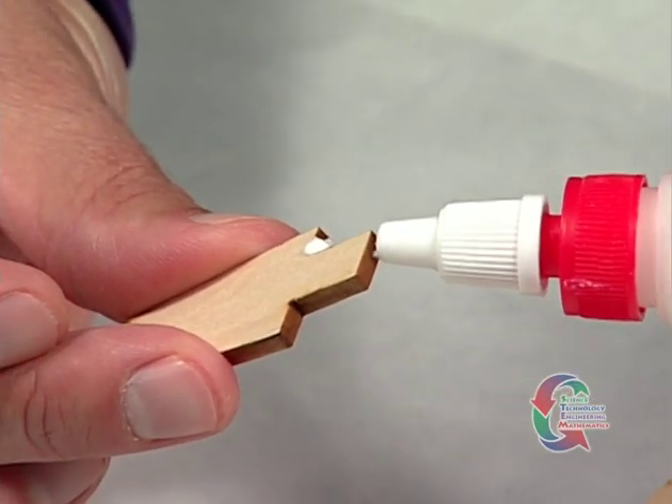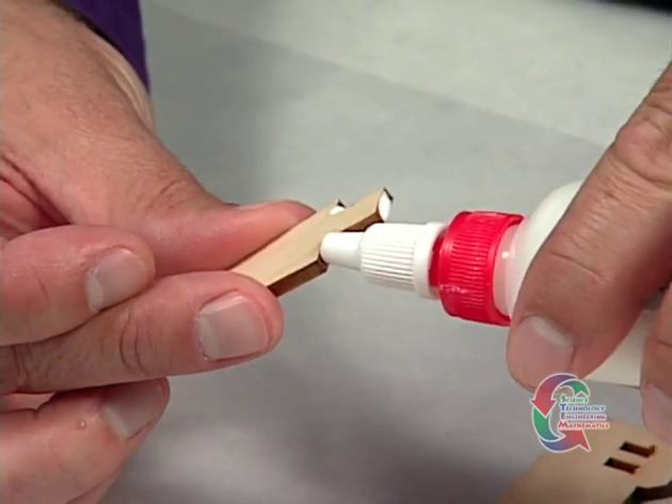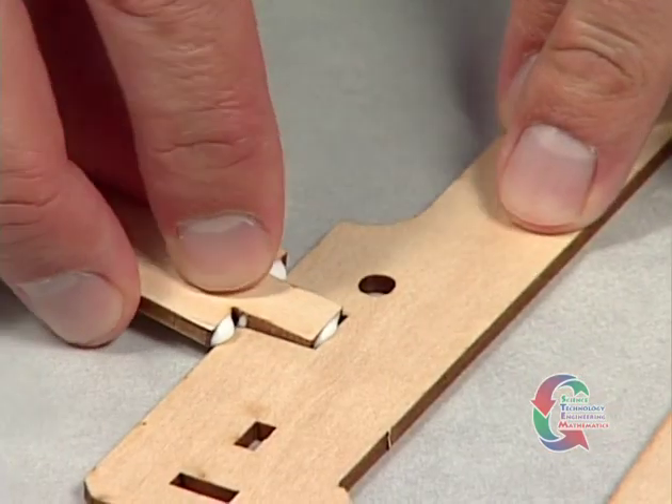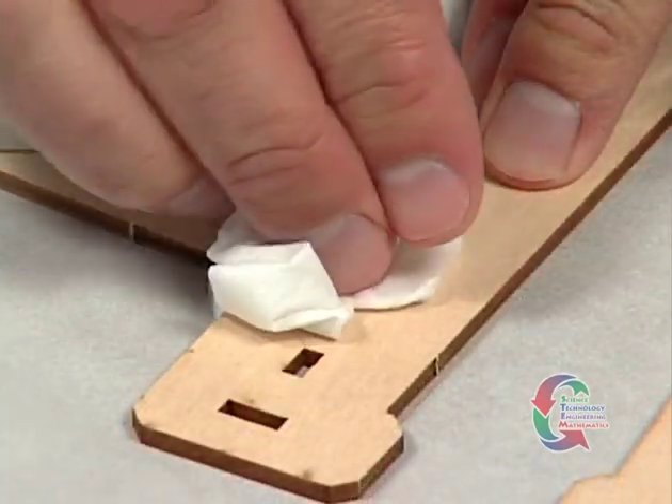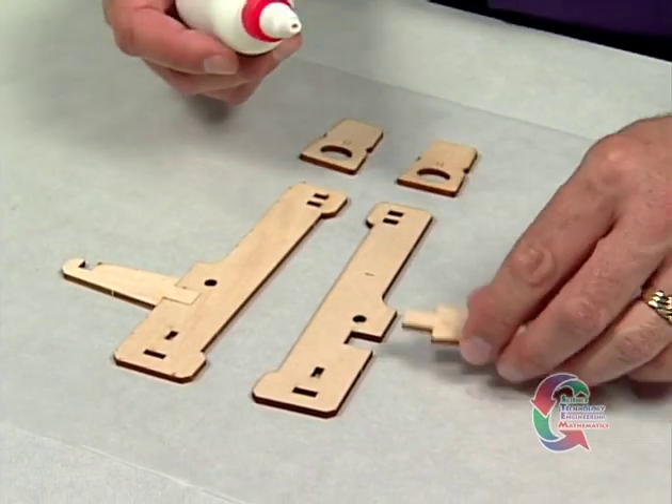Apply glue along the edges of the Part 2 tenon, making sure the hook on top of Part 2 faces the longer half of Part 1. Once the glue has set, repeat the process for the other Part 1 and Part 2 pieces.